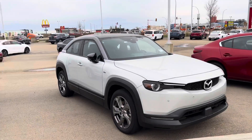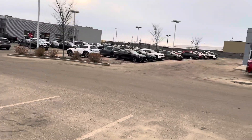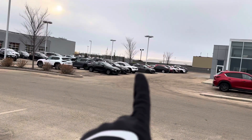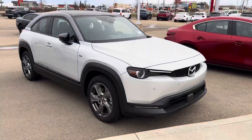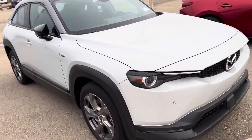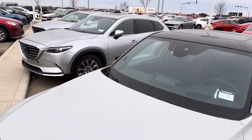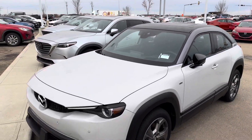Here it is — this is the ceramic metallic GT model that we were actually talking about. The one that you inquired on is that white one just over there, which is the GS, but this is the one with more features to it. You've got front and rear parking sensors, and as you can see it's a different kind of body design. That's the CX-9 7-passenger SUV, and this is the MX-30, so you can kind of see the size difference.